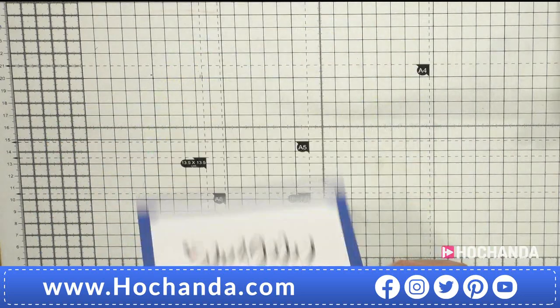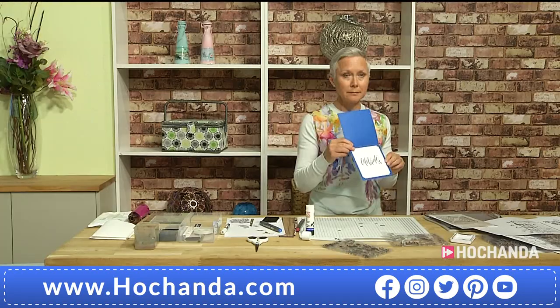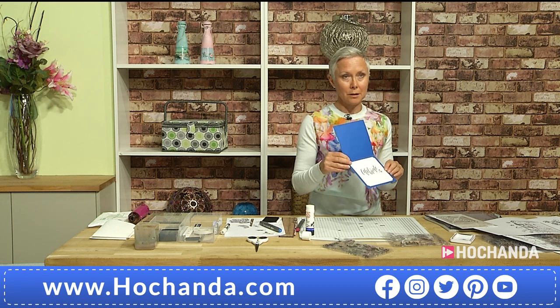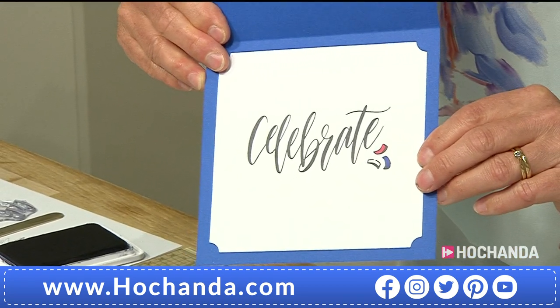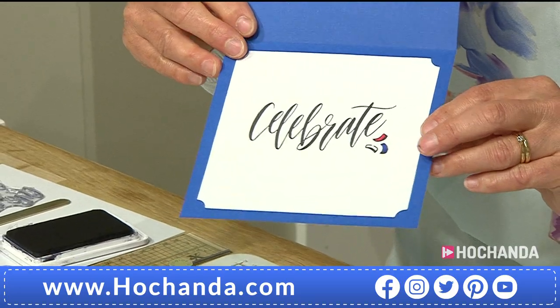We can add a little verse inside as well. Here we've got the celebrate stamp, and I've added another little doodle and coloured that in to keep the theme going inside the card.